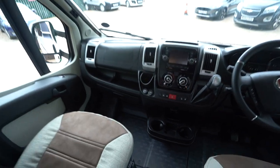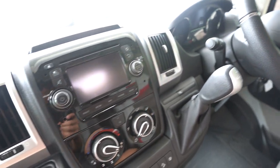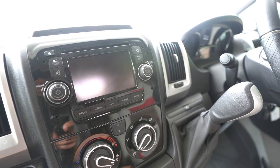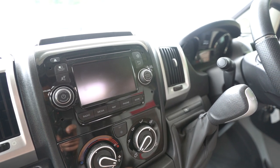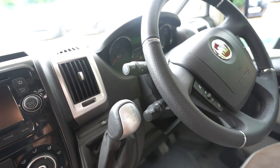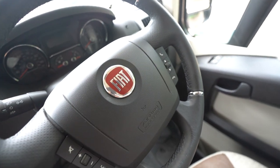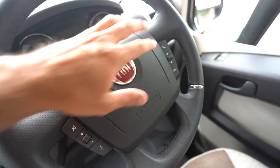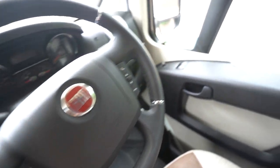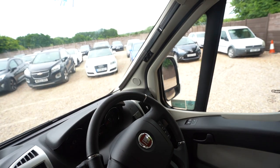Into the cab itself, you've got a digital radio CD player with Bluetooth phone, sat nav, and all of that good stuff — that's also where your reverse monitor displays. Full air conditioning, and it is automatic as well, which is a bonus. You've got cruise control on the stick, and on the multifunction steering wheel you've got everything: hands free, volume controls, and even voice control. Electric mirrors, electric windows, and you've also got full blackout blinds all the way across.